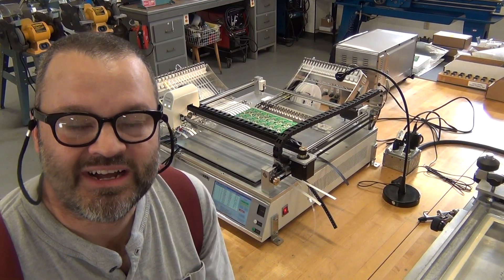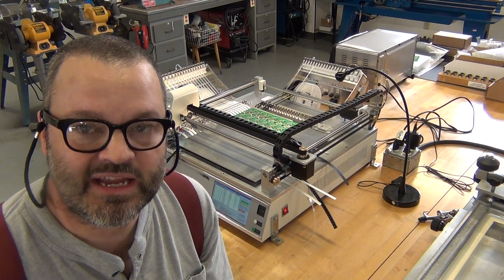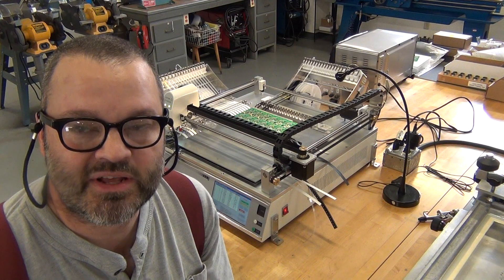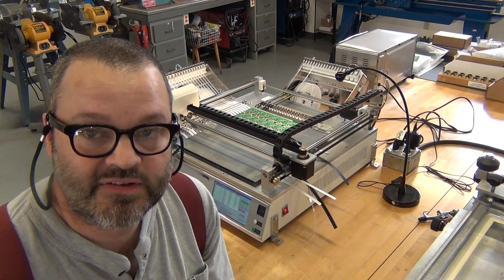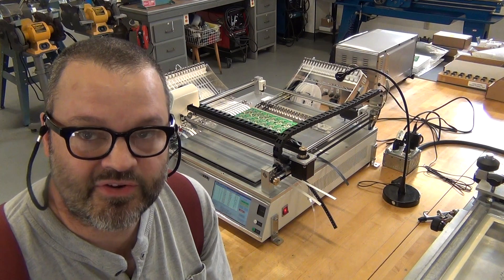Hi everybody, Tom here, wanting to show off a new pick-and-place machine I got. This is a Chinese tabletop machine made by a company called Neoden TM245P. It's turned out to be a very useful machine. It's not a professional machine — it's kind of an entry-level machine.